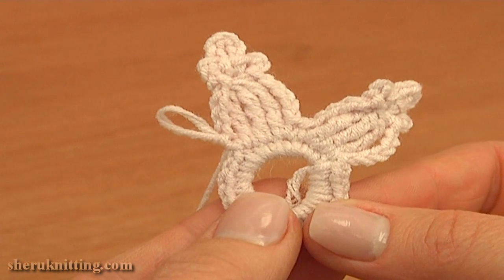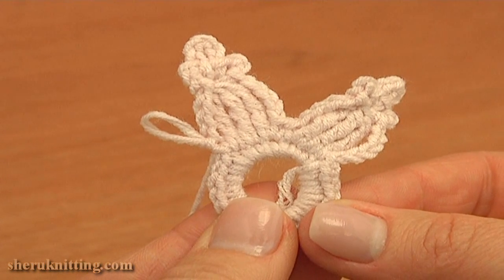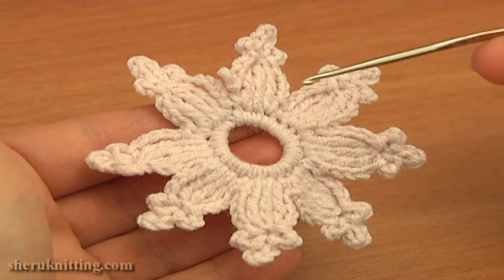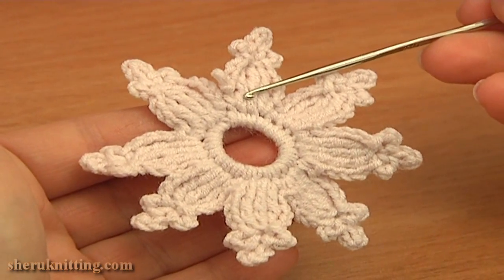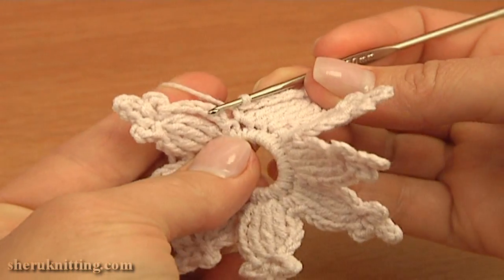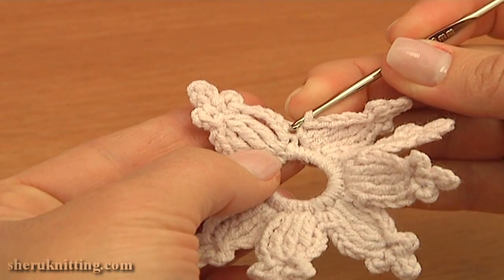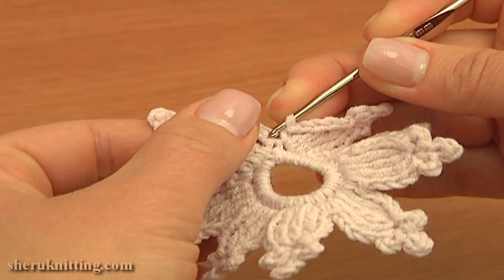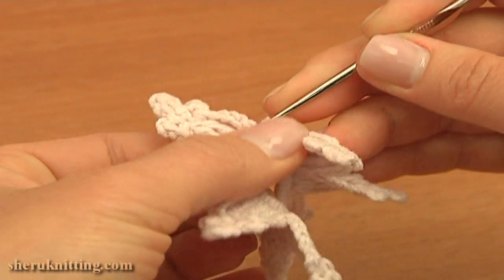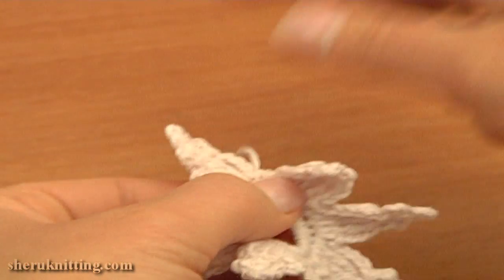Continue and work the same petals until the end of this round. There will be 8 petals by the end of the round. Here I've just made the last petal — my flower is almost ready. To complete this round, make a slip stitch through the first chain stitch that we made at the beginning of this round. Insert the hook and slip stitch into this chain stitch. The flower is ready — you can cut off the yarn.